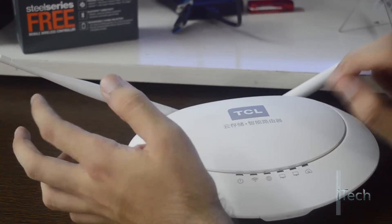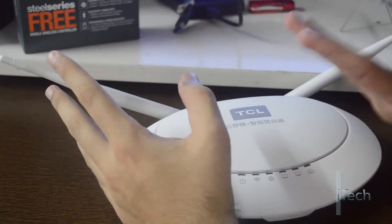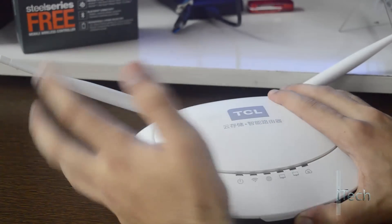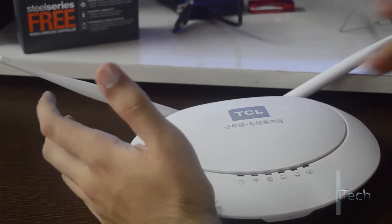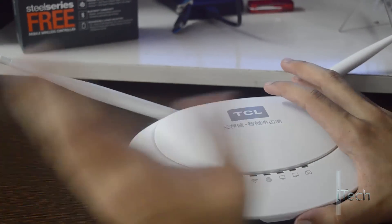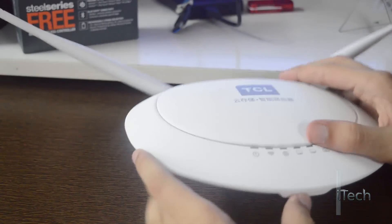Storage capacity of the internal hard drive is unlimited. You can also use pen drives or external hard drives with the USB 2.0 slot. The router uses 802.11 BGN connectivity up to 300 Mbps, with 2 external antennas, 1 Ethernet WAN port, 2 Ethernet LAN ports, and 1 USB 2.0 host port.